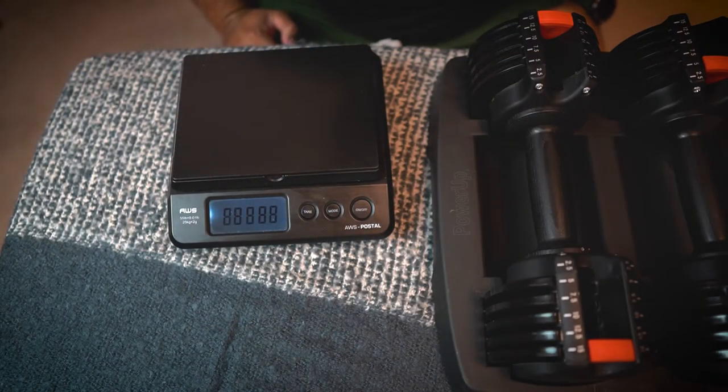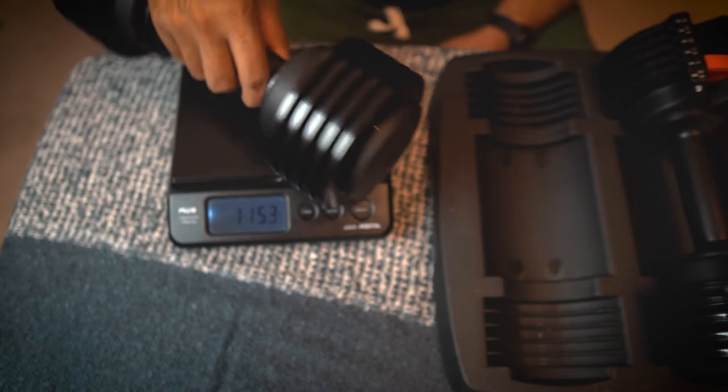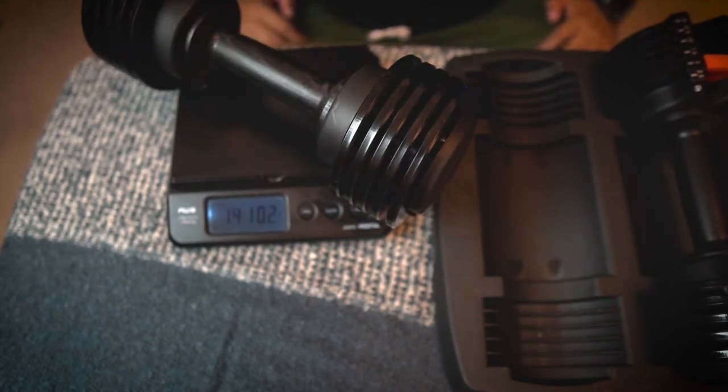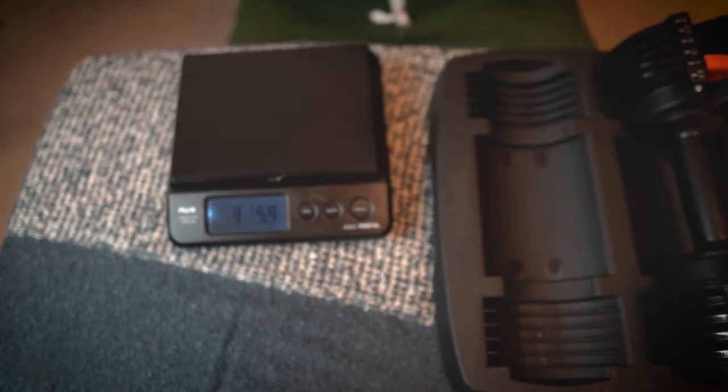One thing I want to mention is that these weights are not completely true to their labeled weight. Even though it says 15 pounds, I found it wasn't fully accurate on my bathroom scale. Putting the 15-pound weight on the scale, it reads 14 pounds and 10.2 ounces — so that's about 5.8 ounces off from a true 15 pounds. It is a little bit off, but it still gets the job done. Both dumbbells weigh the same amount, so at least it won't be uneven — just slightly less than 15 pounds on both.